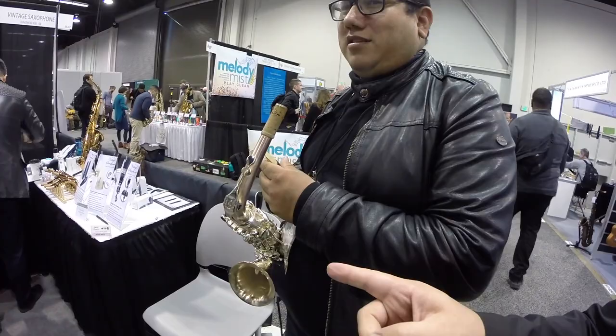We're gonna try a Vintage Saxo mouthpiece with the Oleg horn. We'll go in right now — we got a camera-shy person over there, but all right, let's do it.